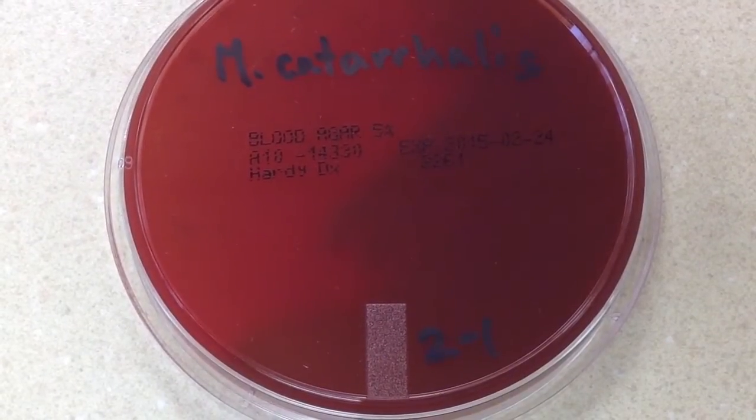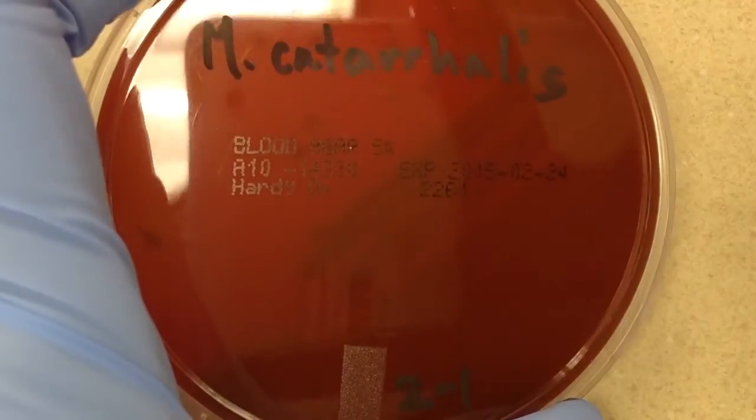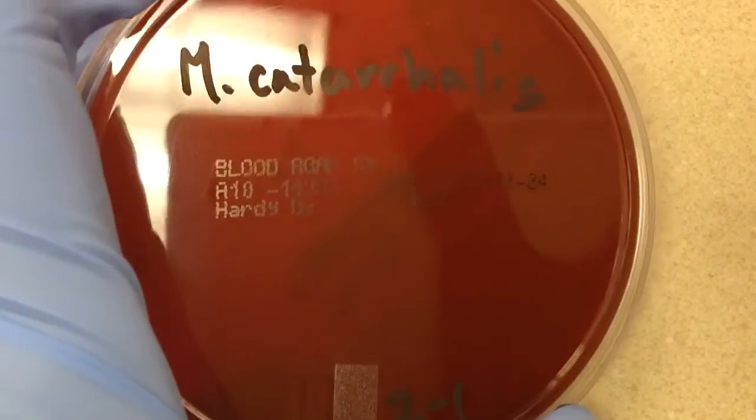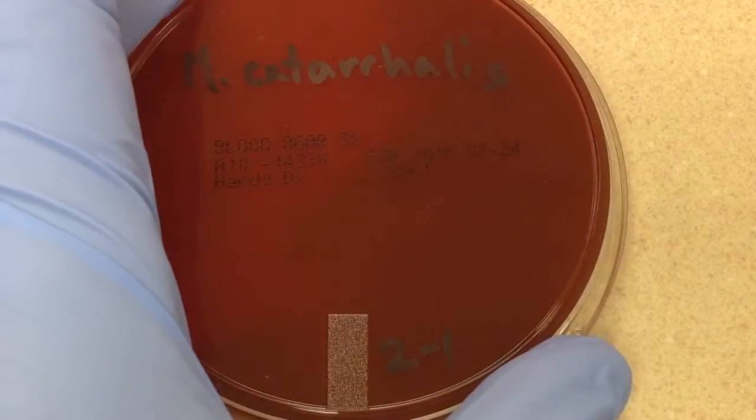In this video we are going to look at a funny little test that is used to help identify Moraxella catarrhalis. It's called the hockey puck test. Basically, the principle is...